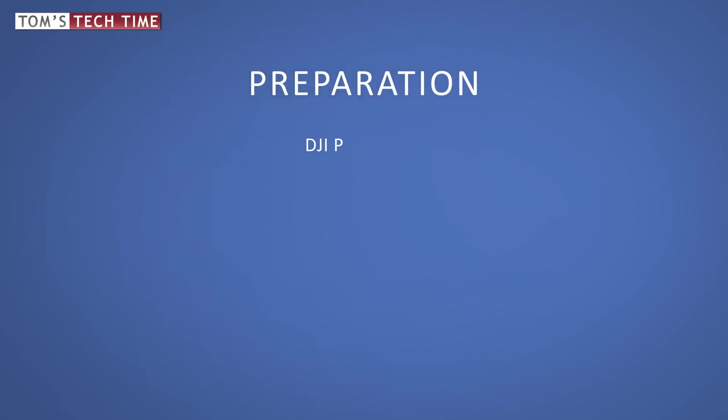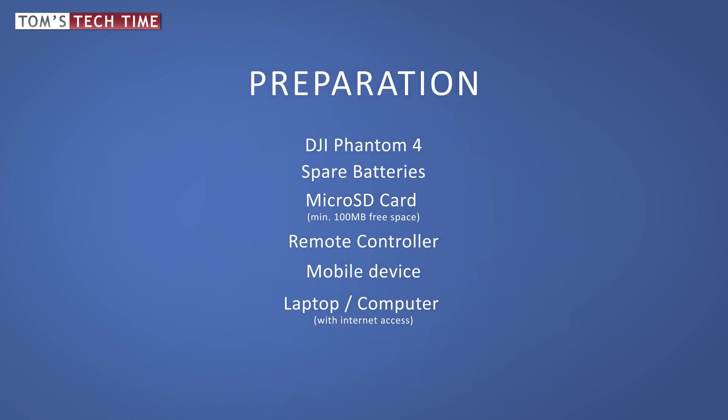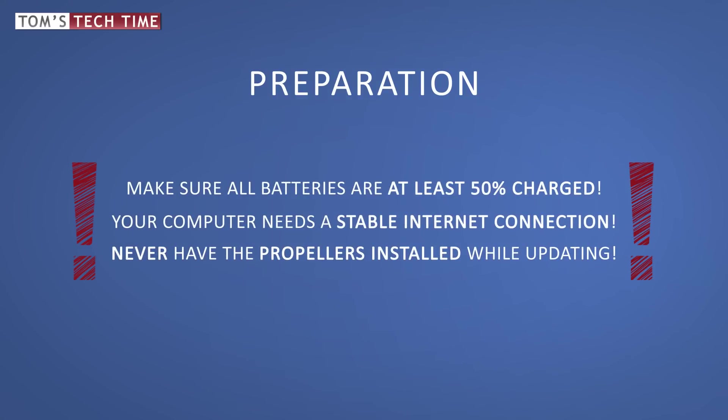Before we perform the update, we want to make sure we are prepared. We need our Phantom, all its batteries, and a micro SD card with at least 100 megabytes of available space inserted into the Phantom. We also need the remote control, a mobile device, a computer or laptop with internet access, and the USB to micro USB cable included with delivery — most Android charging cables work as well. Make sure all batteries and the remote control are at least 50% charged. Never have the propellers installed on the Phantom during the updating process.